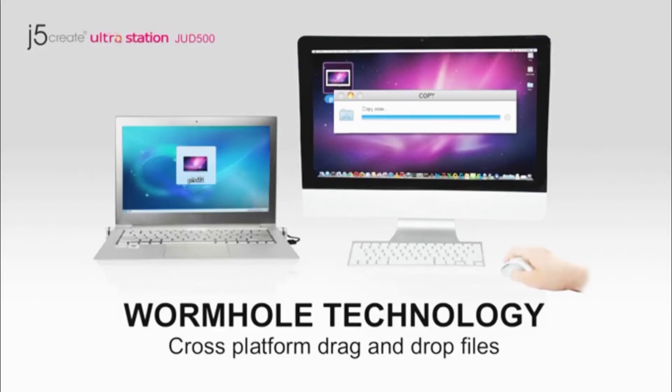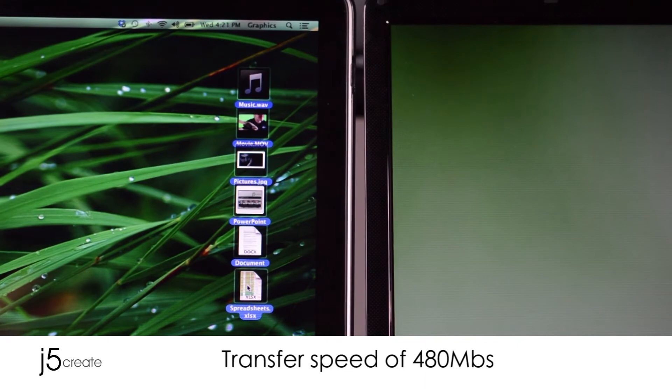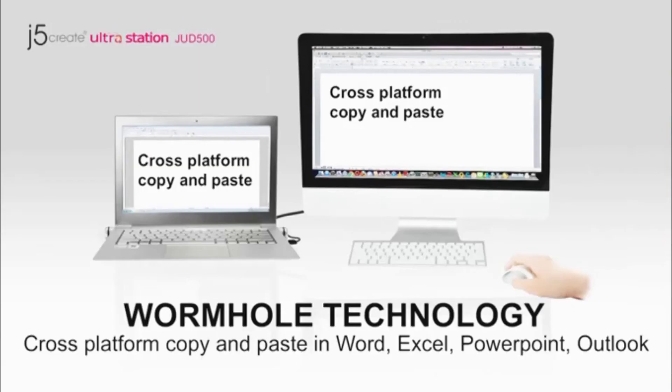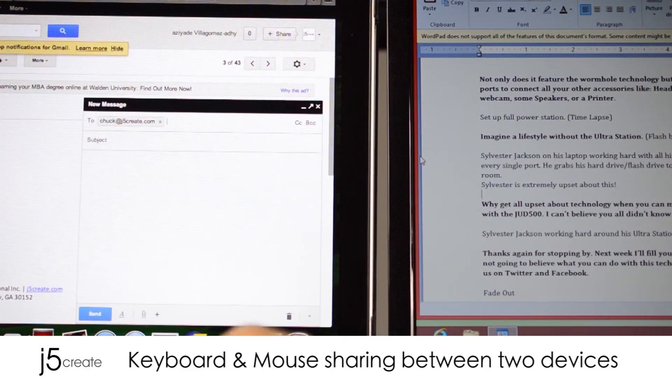Wormhole technology. Cross-platform drag and drop files. Transfer speed of 480 megabits per second. Cross-platform copy and paste in Word, Excel, PowerPoint, and Outlook. Keyboard and mouse sharing between two devices.